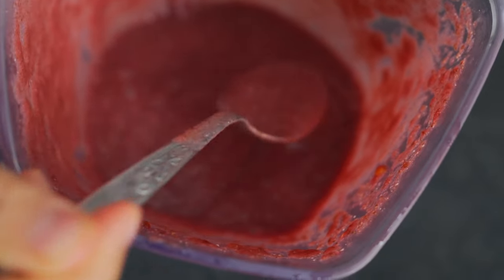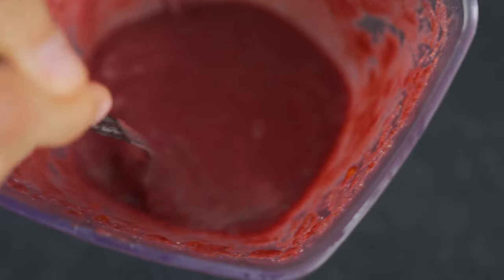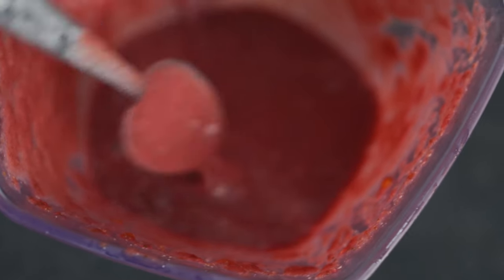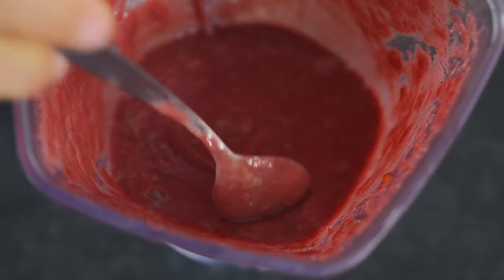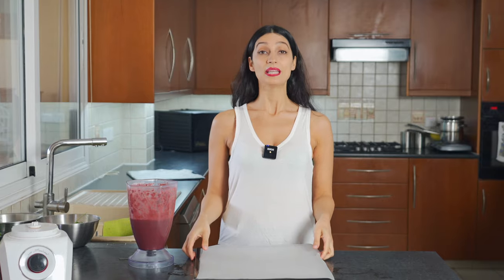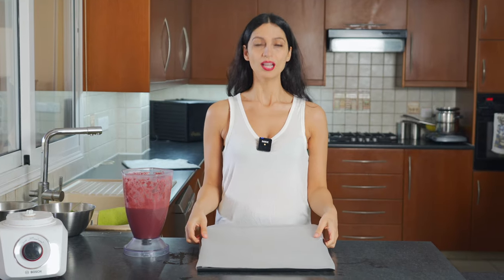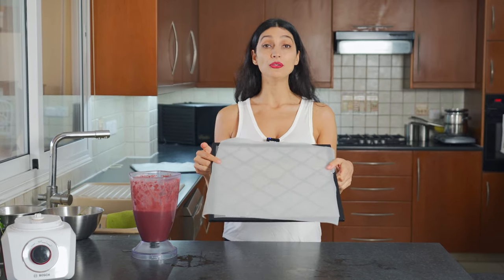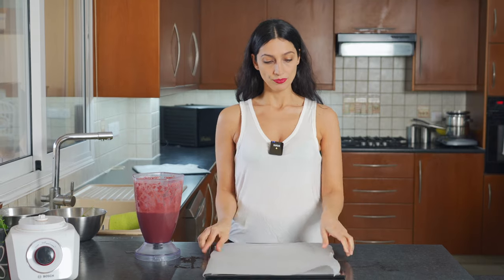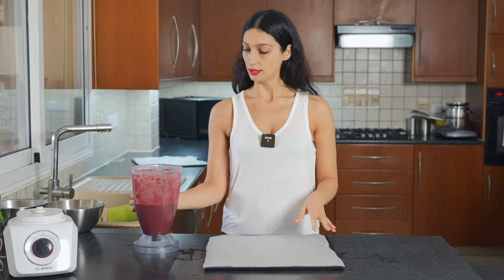This is the consistency after you blend everything until nice and smooth. You want to make sure you blend everything until super smooth because you don't want any date chunks in your wrap. You can see that it's a bit thick and gloopy. Now we're going to put our mixture — which you can't imagine is going to turn into a wrap, but it will — onto our dehydrator sheet.